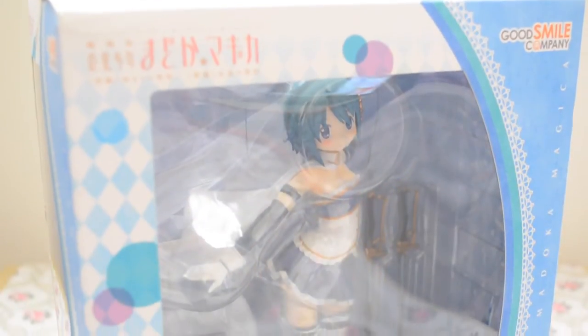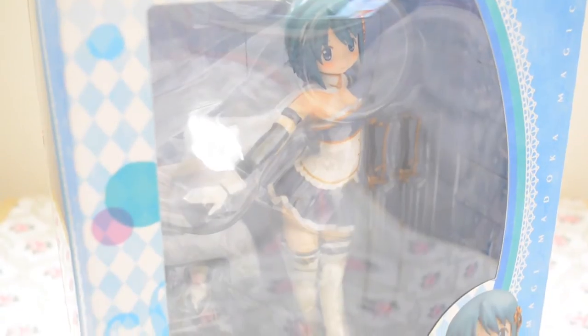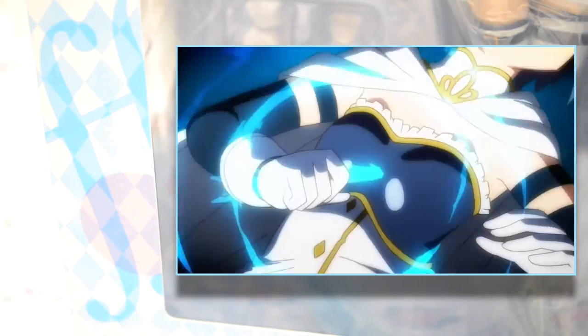Starting off with the box itself, it has a lovely design with pastel blue and teal colors, a beautiful white lace border, and a large window for viewing the figure inside. In the background there are circular and diamond shaped designs, as well as what seems to be a silhouette of a fortissimo music note, which matches Sayaka's love of music as portrayed in the anime.